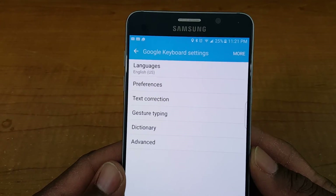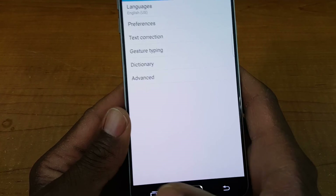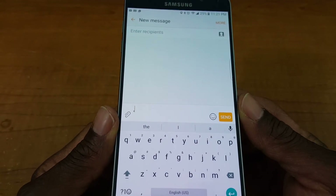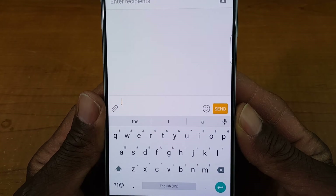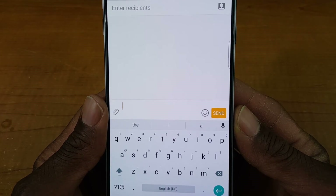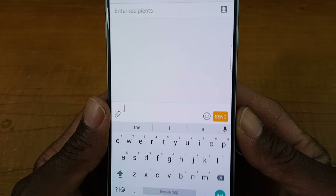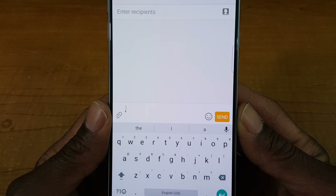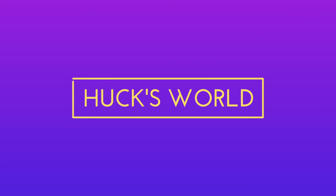I'm going to give Google a thumbs up on this — I think Google did a great job with the redesign of this keyboard. What do you think? If you like this video, go ahead and hit the like button, and if you want to see more videos like this, subscribe to my channel. As always, I will see you at the next video.